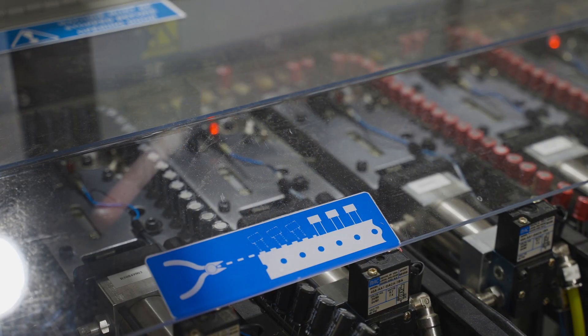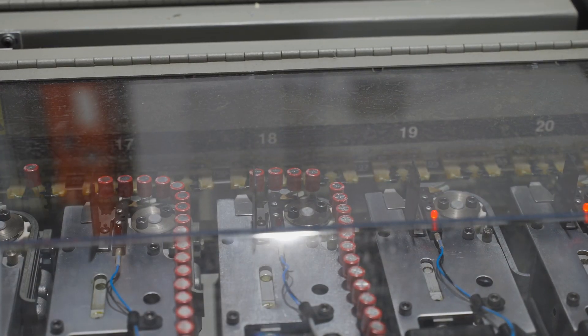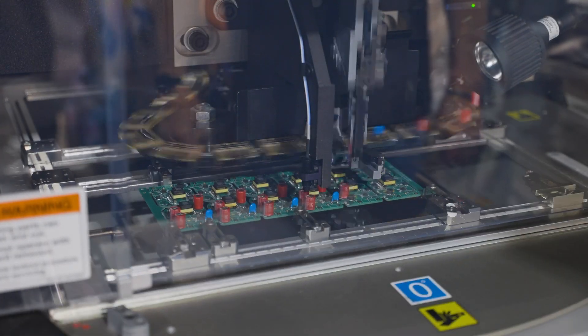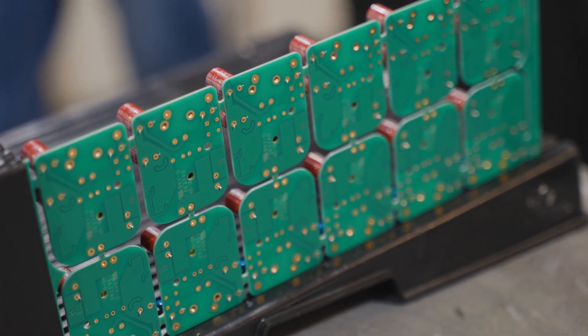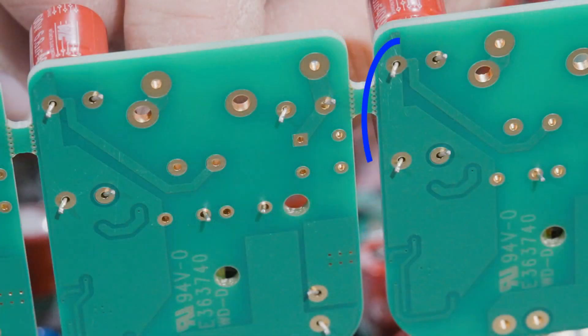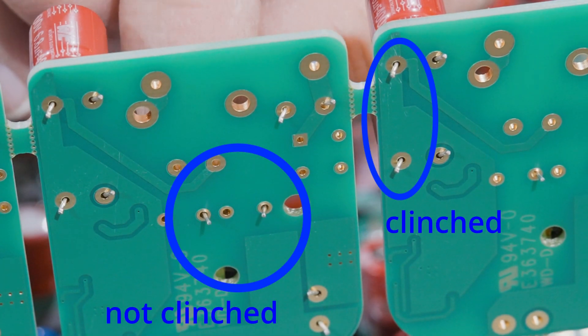This automated insertion method automatically trims the leads, checks for the correct part value and polarity, inserts the part, and clinches it into place. The clinch adds mechanical strength and ensures direct contact between the lead and plating on the hole, yielding a more reliable solder joint than manual insertion where parts are loose until soldering.